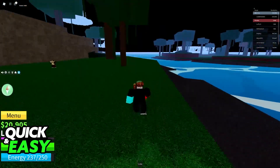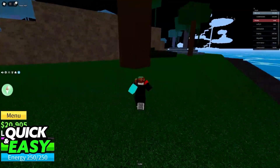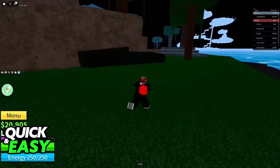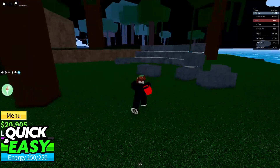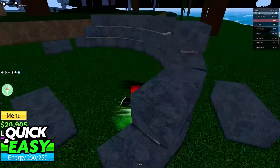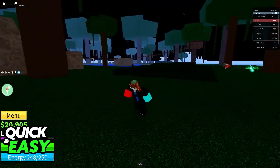All you have to do is join the experience and make sure that you have a controller connected. Besides using a controller, you will not be able to play without a mouse, so keep that in mind. The only option you have is to either use a mouse or use a controller if you are unable to connect a mouse to your laptop. As long as you do this, you will be able to play.